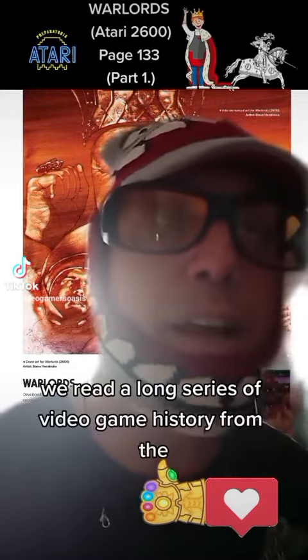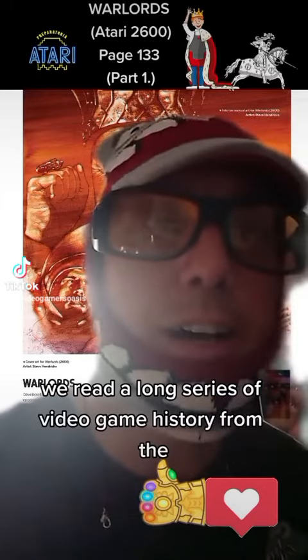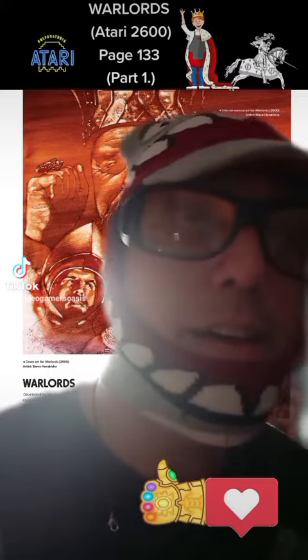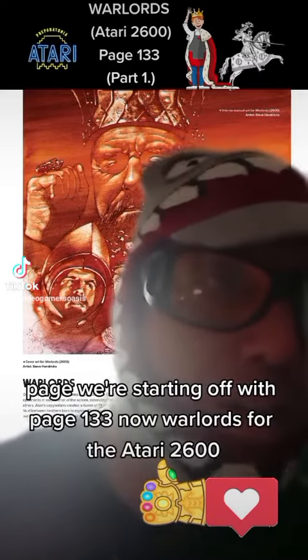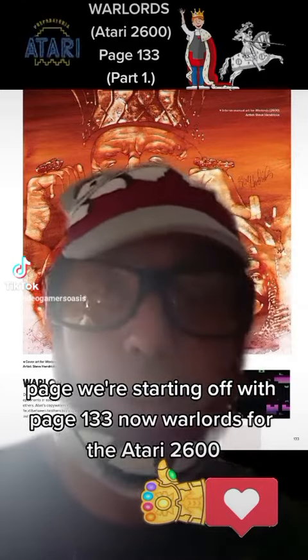We recently read a long series of video game history covering the artwork of Missile Command. Now we're starting on page 133 — Warlords for the Atari 2600.